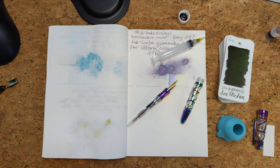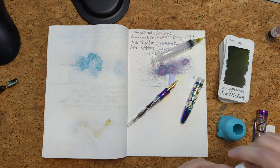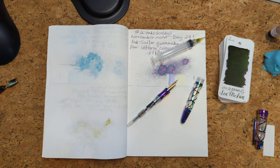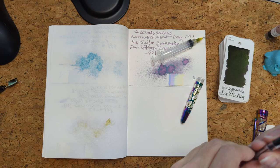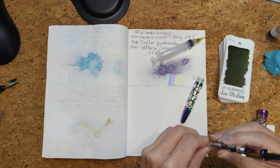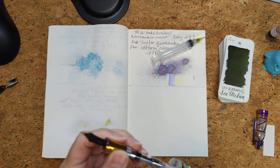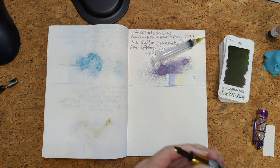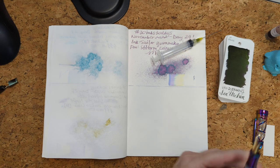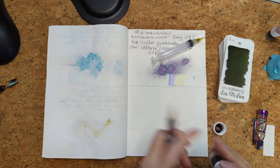Trying to think of what, at the start of the month, I was looking forward to and how that went — just in an inky capacity. I was hoping I would be forced to use more inks that are not my usual jam, and that happened. I had also hoped I would use a bunch of the Ink Flight inks that I've gotten, and that happened too. Those are all exciting things.